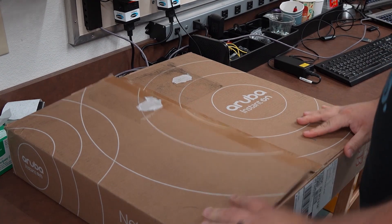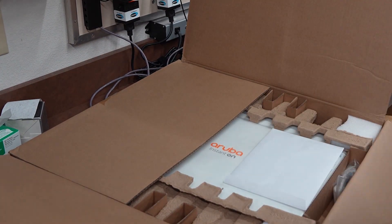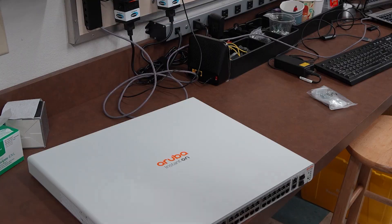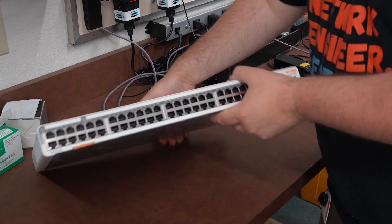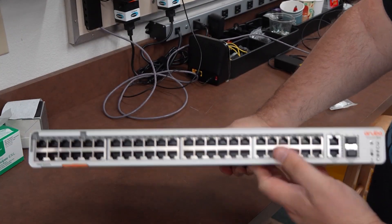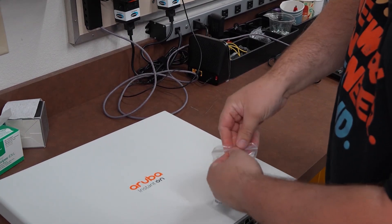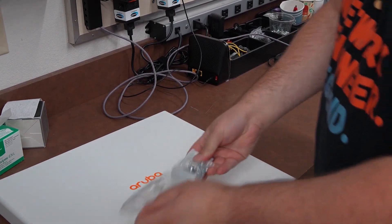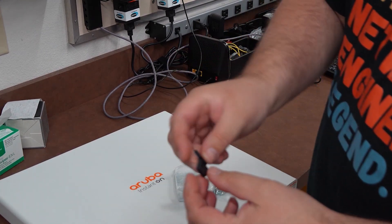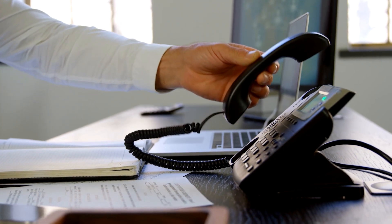To get all these devices connected together, HPE Instant On sent me their Instant On 1960 Switch. This switch is easy to set up and manage with HPE's Instant On app — no technical experience needed to get it up and running. The cloud-based access lets you manage your network from anywhere at any time. With different models available, you can choose 370, 480, or 600 watts of PoE power, providing power to IP cameras, phones, or other IoT devices.